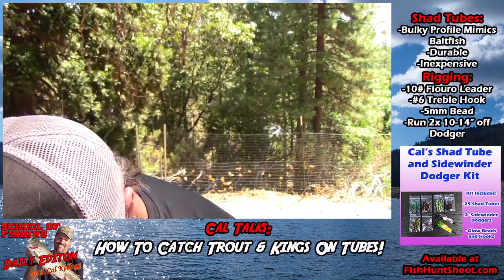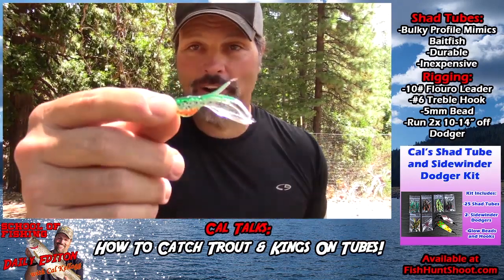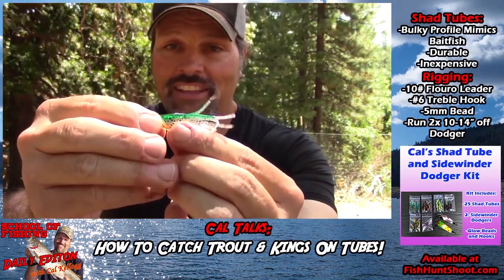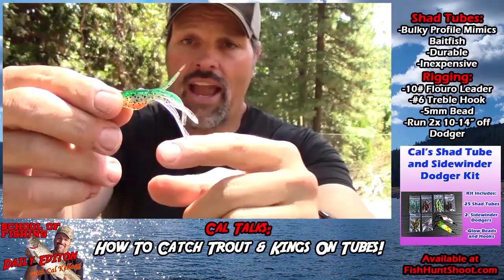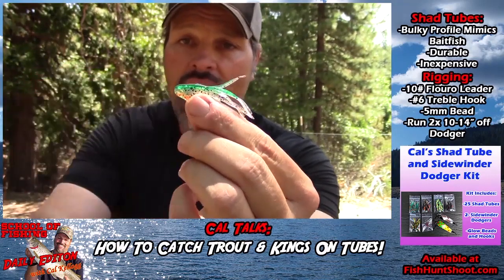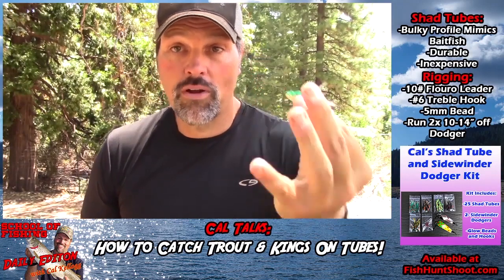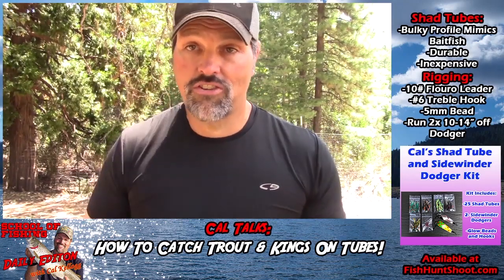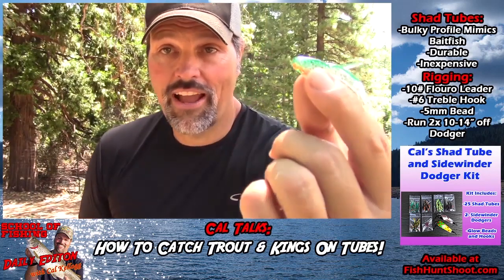Let me show you one of these shad tubes. This is actually my favorite color - I call it rainbow trout. It's got that iridescent green back, the orange belly, and you can see it's very bulky through the belly. It has a very shad-like profile and it's very impressionistic of what the fish are feeding on at places like Shasta, Don Pedro, Folsom - stuff like that.